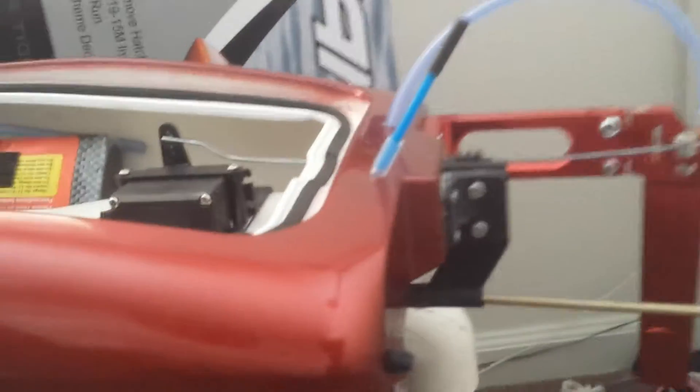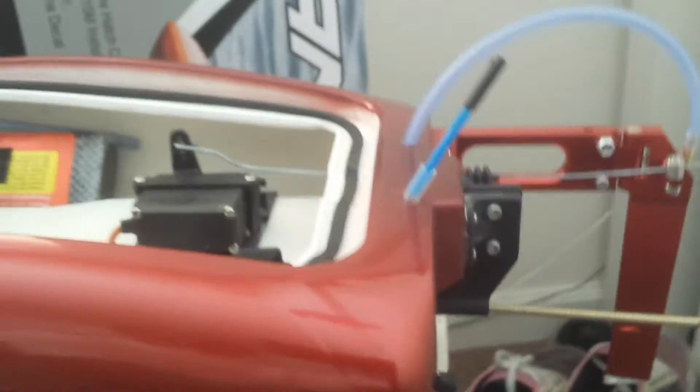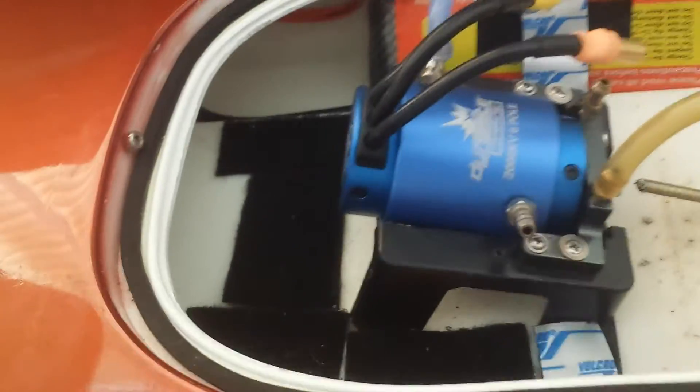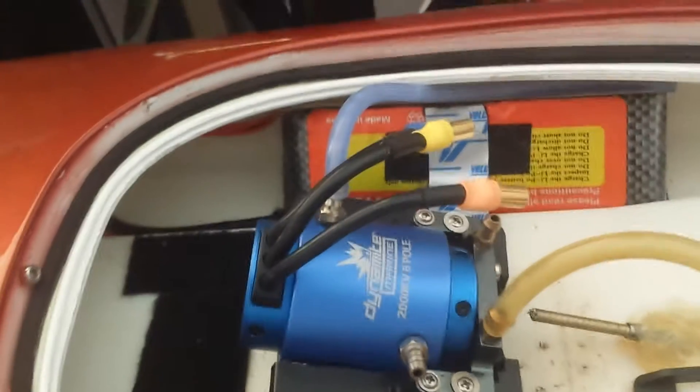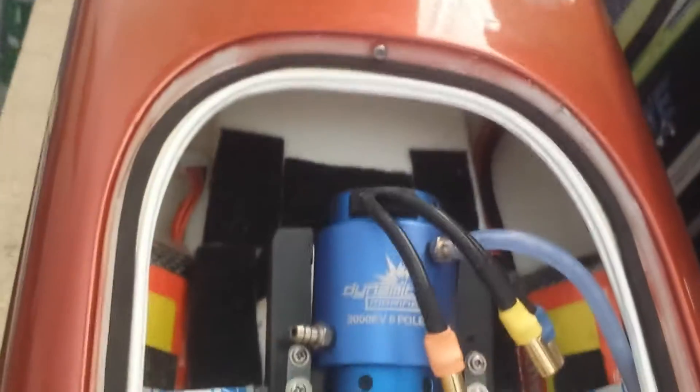Upgrading it to the .150 shaft rather than the .125 that comes on here. And motor wise, I decided to go crazy and get a Dynamite 2000KV 6-pole, so it's good for 6S — hence why I have two 3S batteries in here. I'm also going to be running a 150 amp ESC.